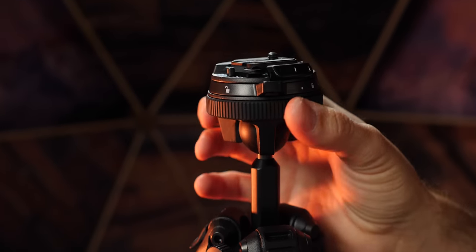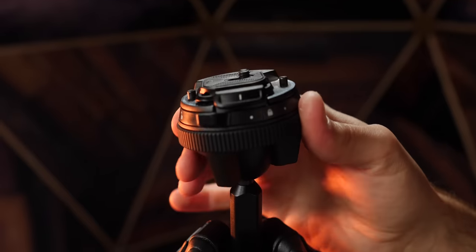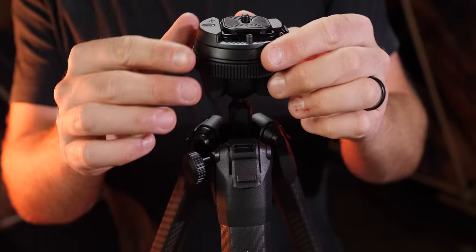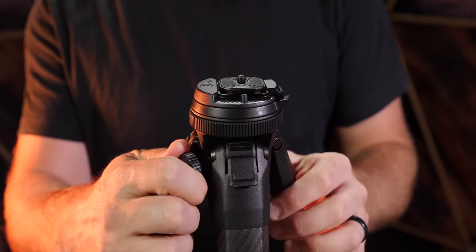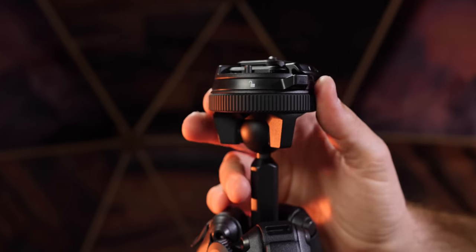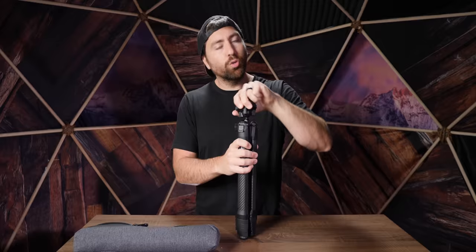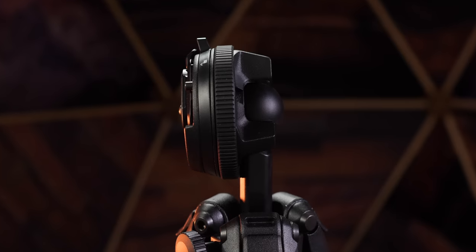The ball head is a completely redesigned design — when you first look at it, it's not going to look like other tripods you've worked with. You have to pop it out just a tad, because part of the reason it's so compact is that the legs sit flush. Once you pop it out, the ring around the side is where you loosen up the ball head, and then you can go in any direction — including completely vertical. There's a lot of flexibility with this ball head; it's just a simple twist around the edge to loosen and tighten.